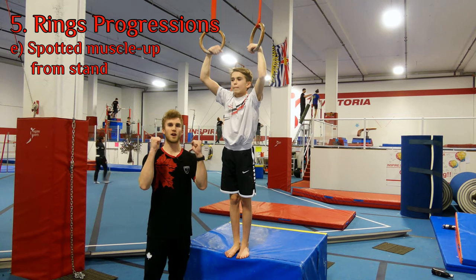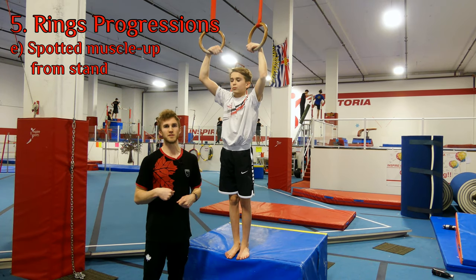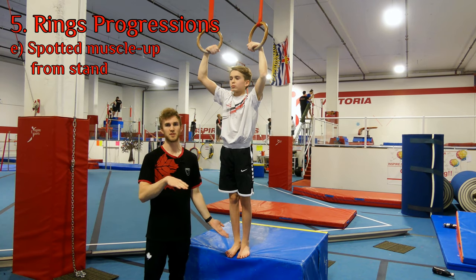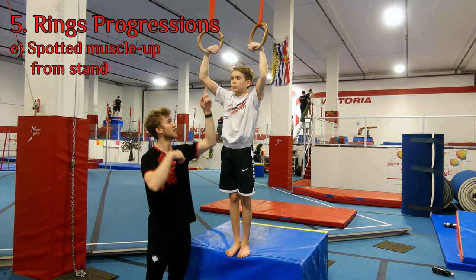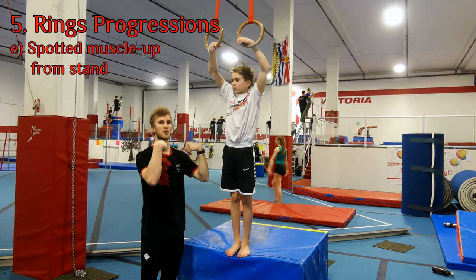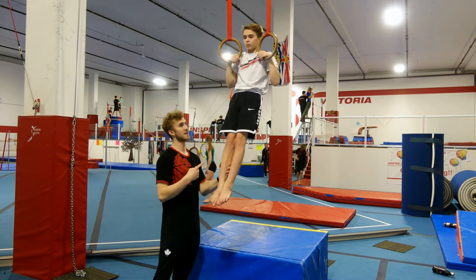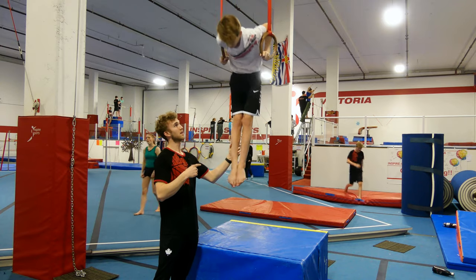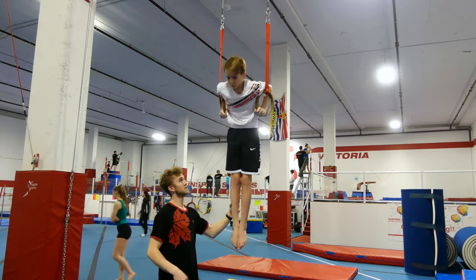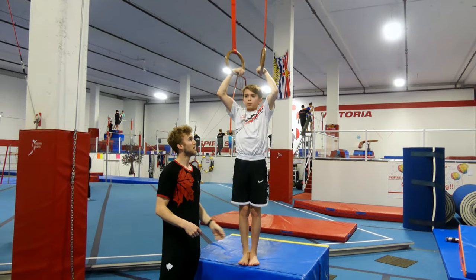Since hanging on rings makes it really hard to get into the false grip, what we can do is put something under the gymnast that brings them up to a comfortable head height at the rings. Owen can progressively get his false grip, feel comfortable, and then from here go for the chin-up right away. With a slight spot from the coach, he transitions over, all the way up and out, then the same thing slowly back down.